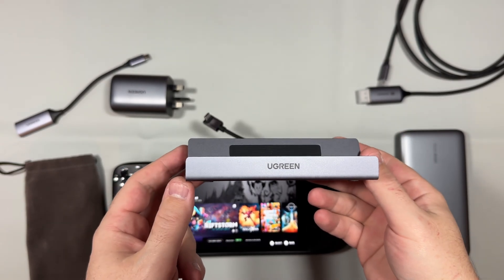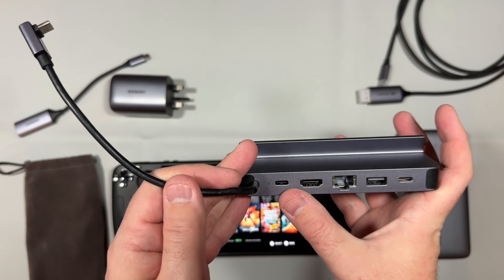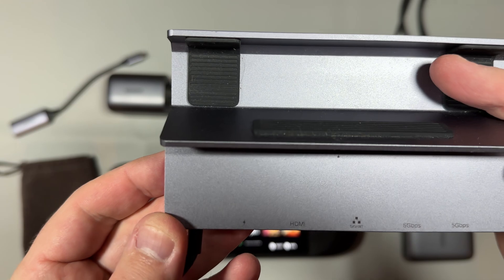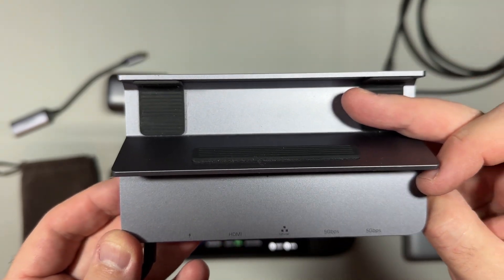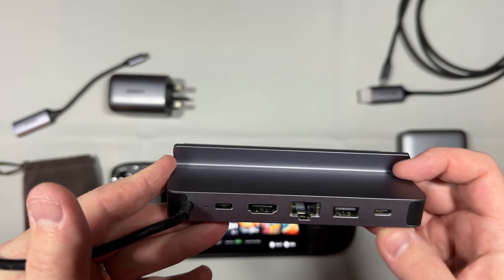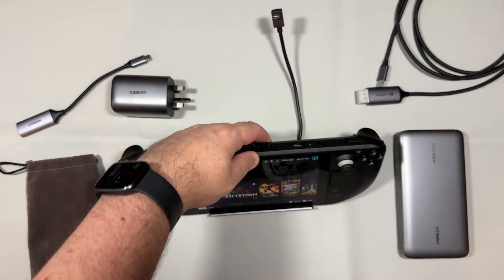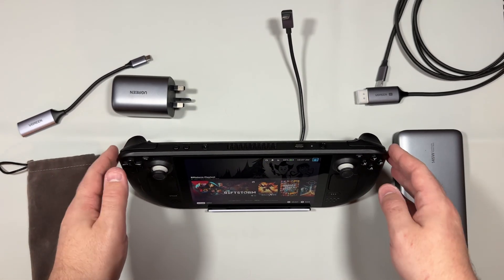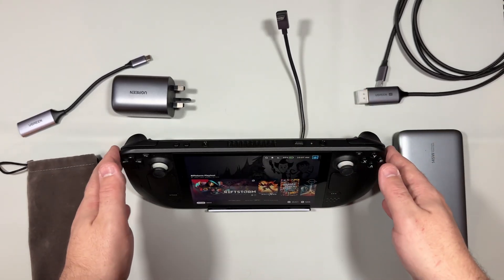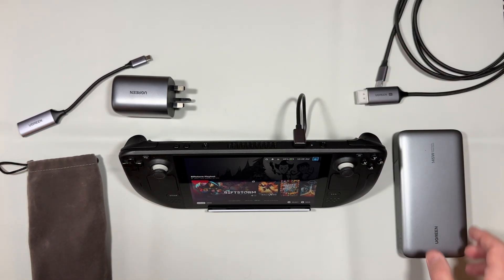First, we're going to look at the Ugreen Steam Deck dock. This is pretty much what I use day to day, as it has an extra USB slot so you can plug in a USB-C accessory directly. It has two 5 gigabits per second standard USB ports on the back and one on the side as well, with gigabit LAN, and it takes 100 watts input. It holds the Steam Deck really well — even in a case — though I don't use a case anymore. I like the weight of the standard Steam Deck, and there's a good amount of cable too.